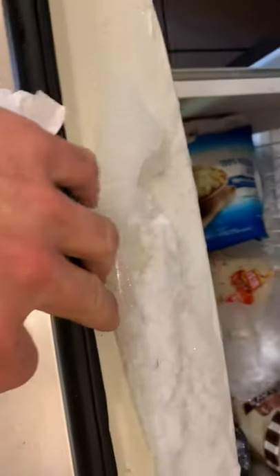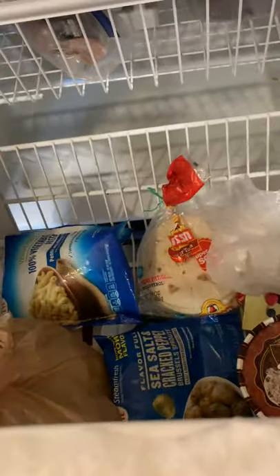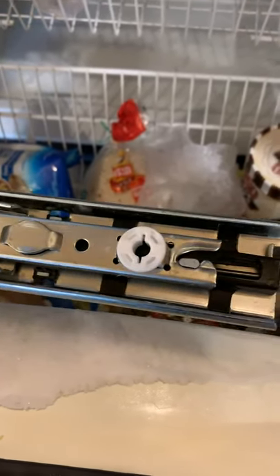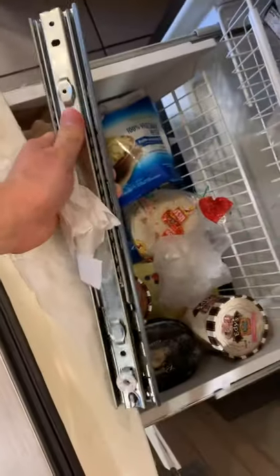If you have a Maytag refrigerator freezer and you notice lots of ice buildup from the door not shutting, a lot of times the issue comes from a small closing mechanism in the back of the hinge. When pulled out, it's armed. When pushed in, it pulls automatically.